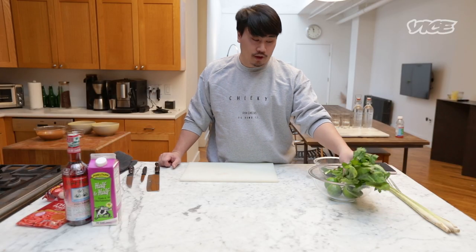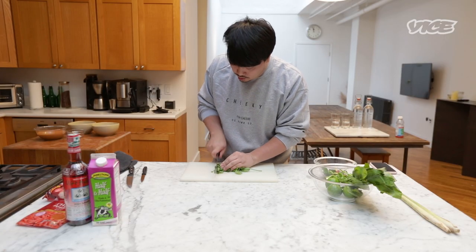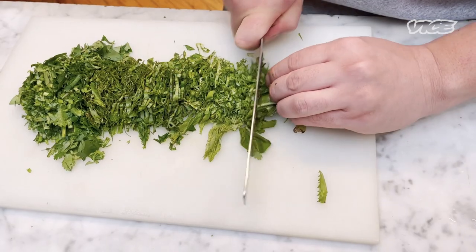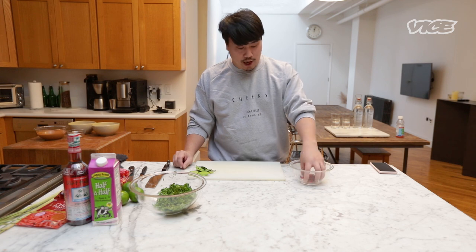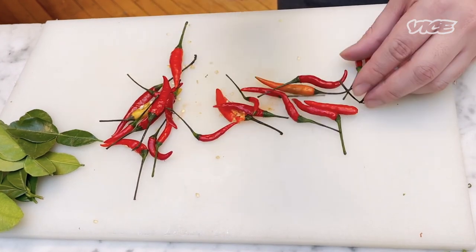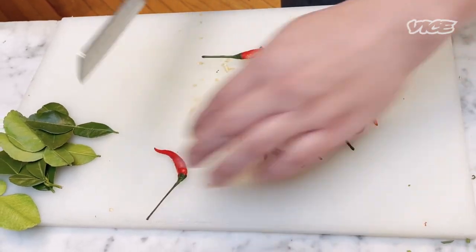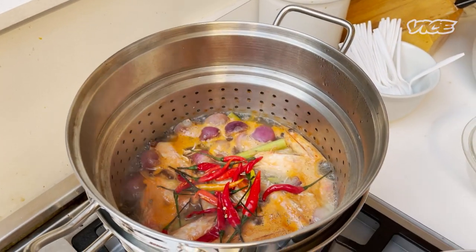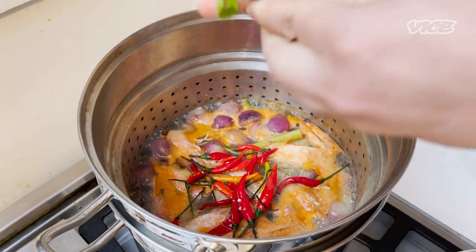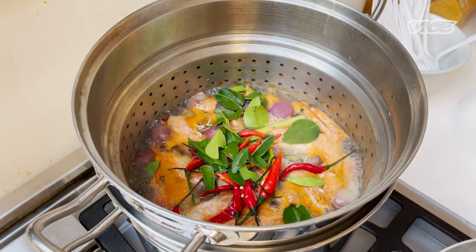Now I'm gonna prepare the garnish of the dish. Next, sawtooth coriander. Now we have bird's eye chili — I'm gonna smash it. Tom Yum should always be a little spicy but you can always add more to your liking. Add bird's eye chili to the broth and makrut lime leaf. I shred it because shredding gives you more aroma, then you cut it.